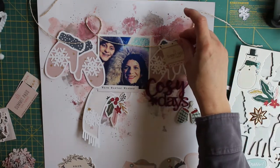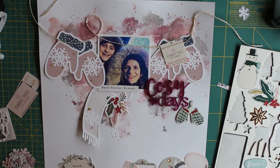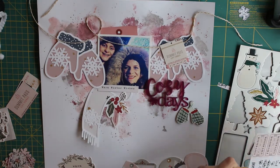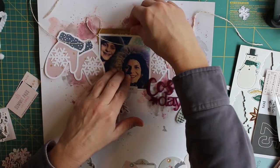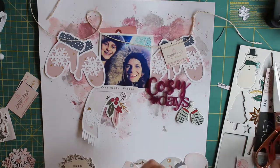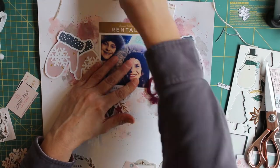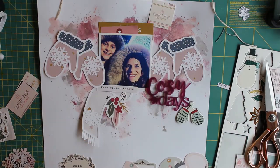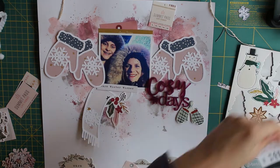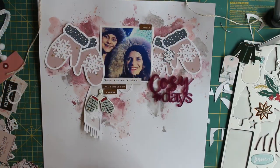I wasn't sure what collection I wanted to use for this, so I tried loads of different bits of paper from my drawers. The collection that really linked in with the colours I'd picked for my background and the Cozy Days title by Bramble Fox was the Crate Paper Snowflake Collection. I really didn't have a lot left of this — the papers are about a year old from an old design team kit, and I literally had just a tiny scrap of that pink starry paper left, plus a few stickers and chipboard embellishments.